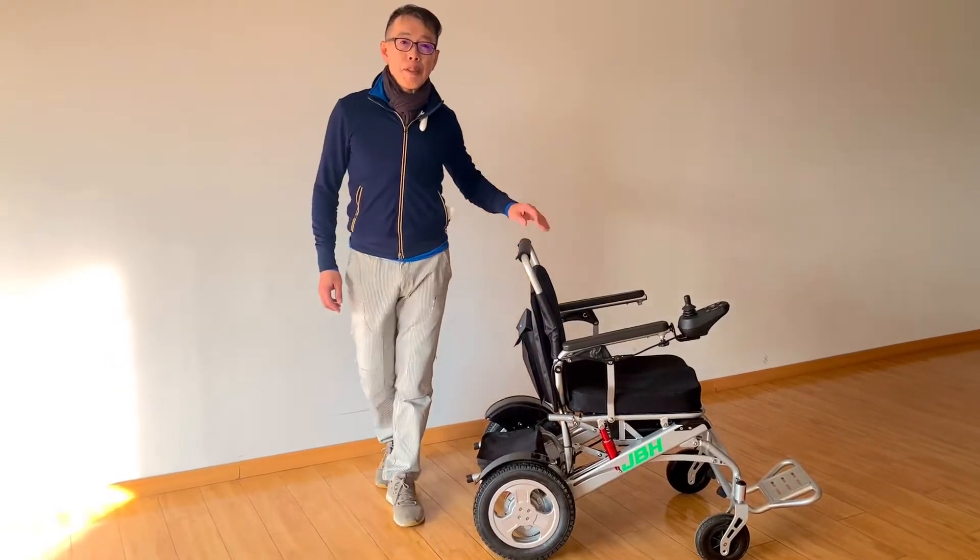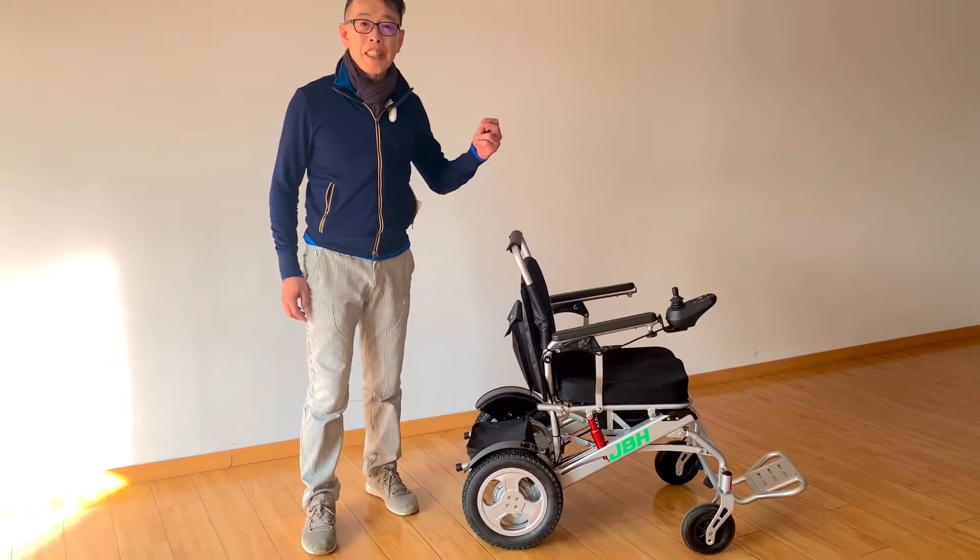Hello, my name is Kevin from JVH. I'm going to introduce another new model which is the D29.